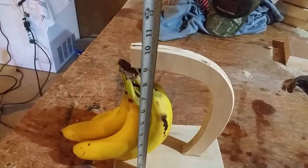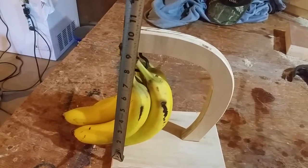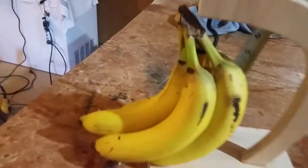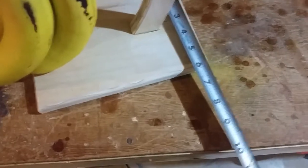Let me give you a look at the dimensions. This thing measures about eight and a quarter. This piece was eight and a quarter by six, with the bottom piece sized to match.